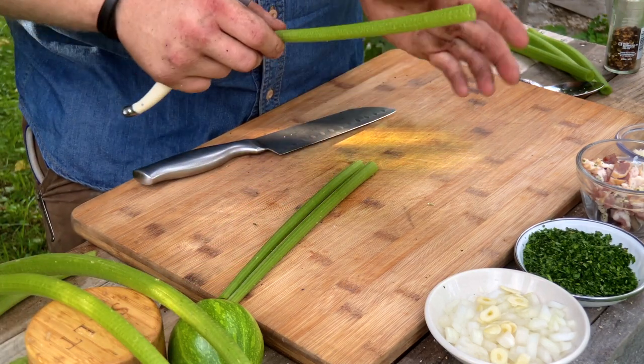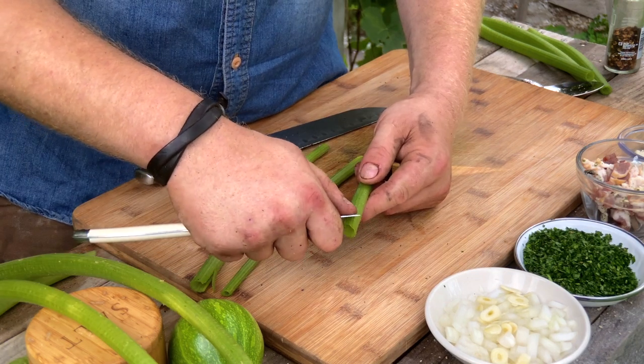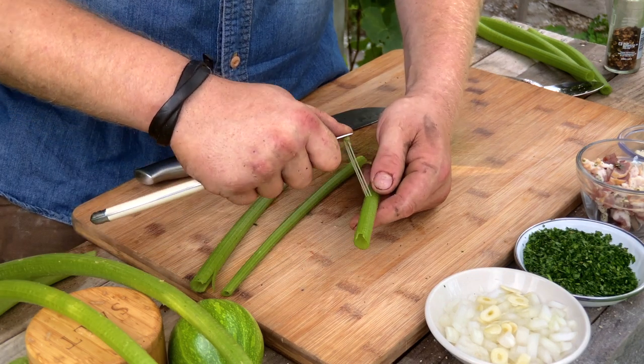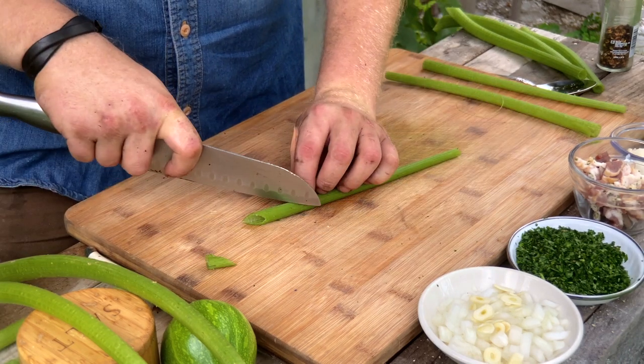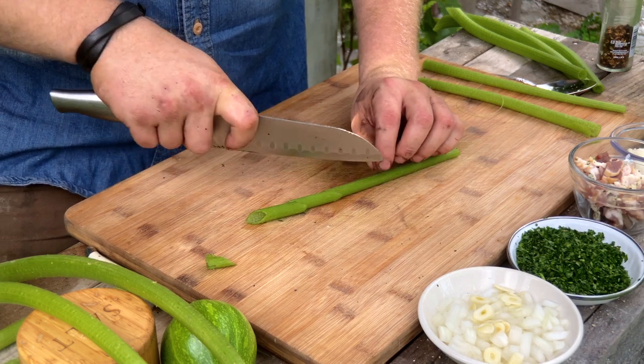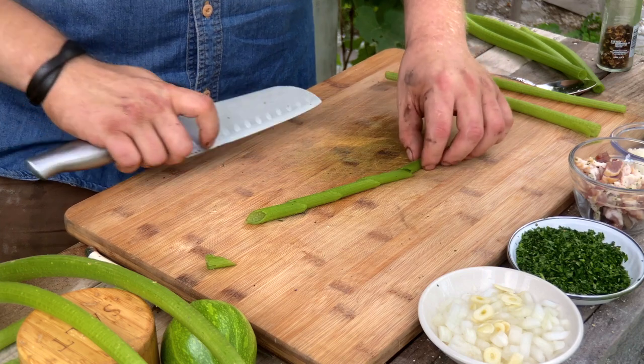Find those tough little fibers — not all stems will have them, but try to get them as best you can. Peel them back, edge off the end, and go in and make nice penne cuts, a little bit on a bias. There you go.